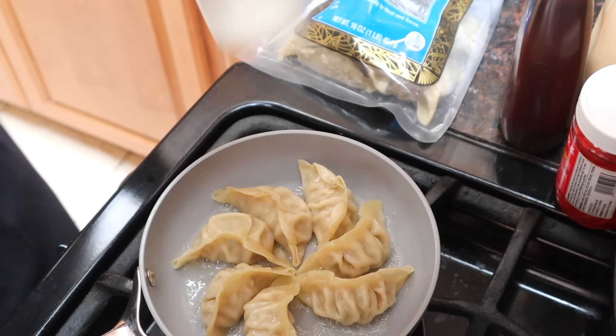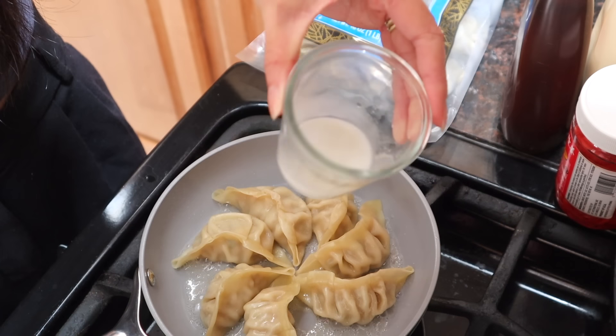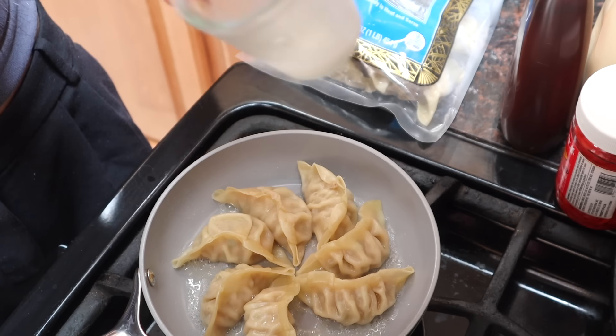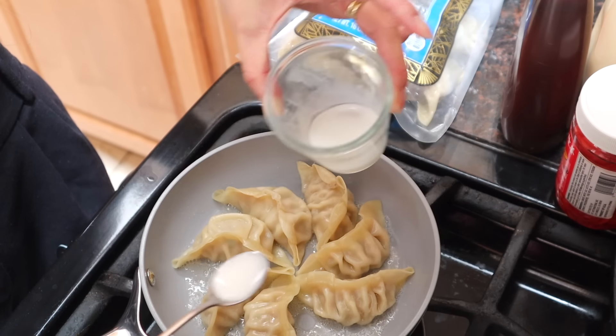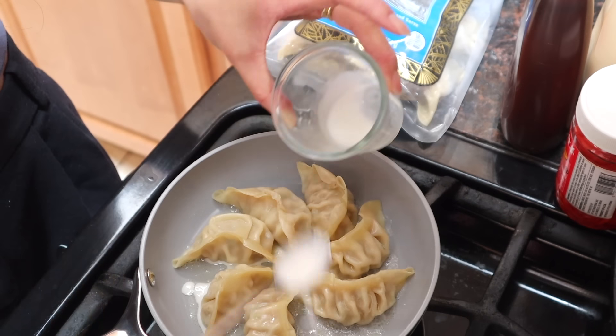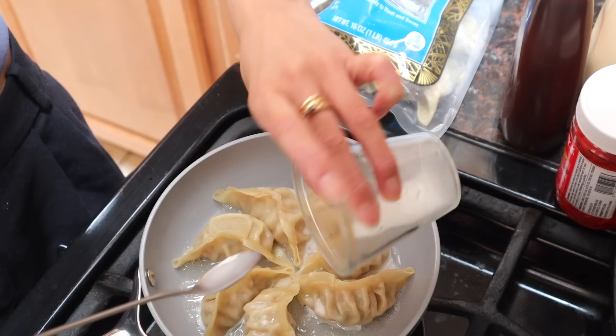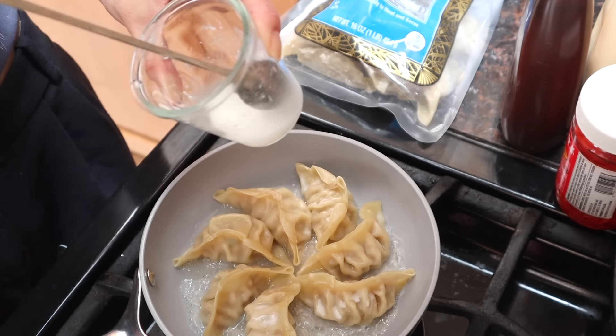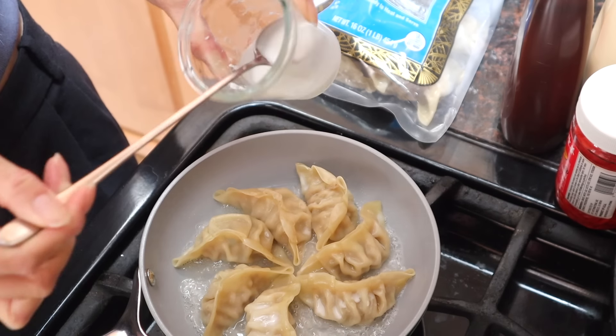I have this cornstarch slurry mixture — 1 teaspoon cornstarch, 2 teaspoons water — and then I'm going to pour this in between the potstickers. I think I need way more. Okay, all together now, this is 2 teaspoons cornstarch and 4 teaspoons water.